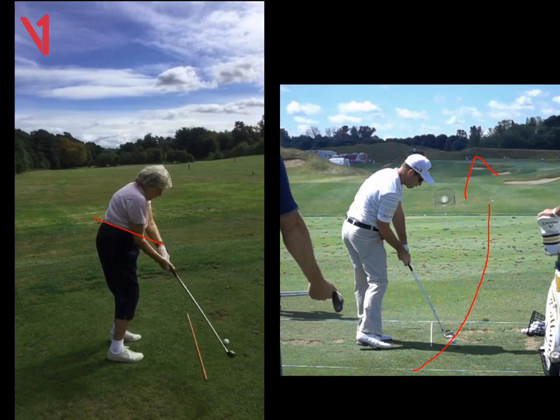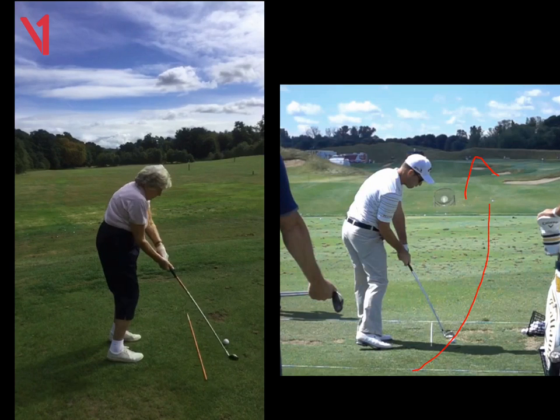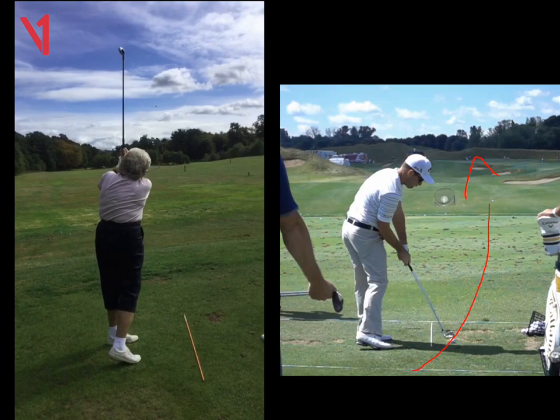Then as you started to gain some confidence, you could actually rotate over the shot and start to hit it a little bit harder. With the position you're currently in, you can't rotate because if you did, every single shot would finish quite a long way to the left. So you stopped turning. But now the club's getting in a good position. I'm hoping the body will start to turn and you can start to hit it harder and harder and trust it. Thanks a lot, Gene.